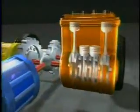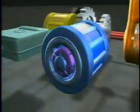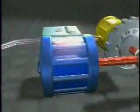First, the gasoline engine. Next, the generator. The inverter. Electric motor. And finally, the battery.